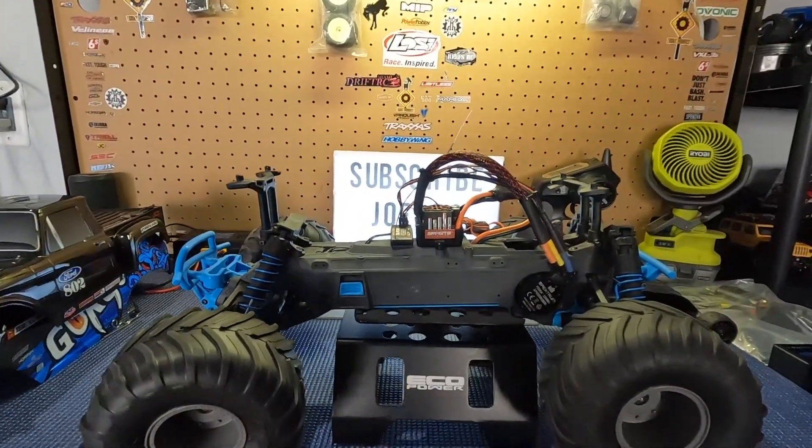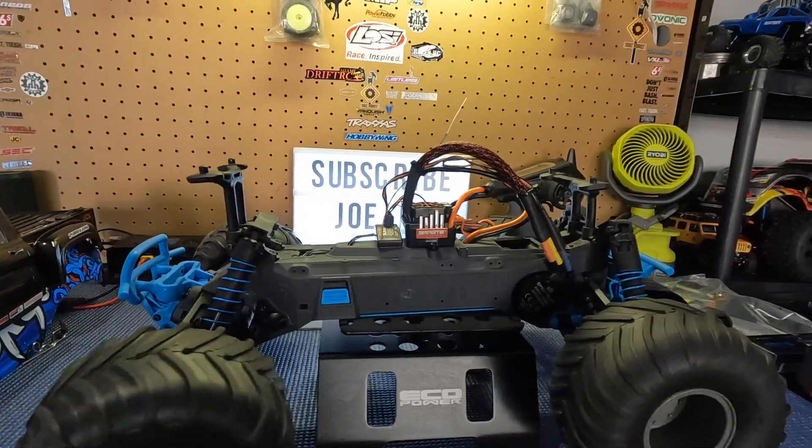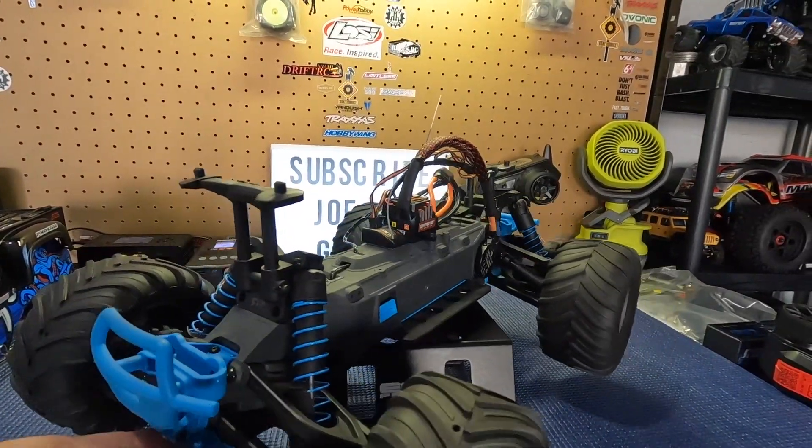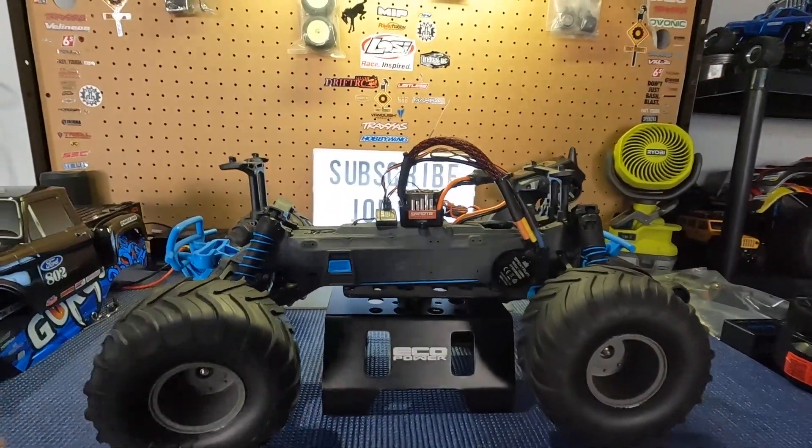Basically it's a super simple mod for the body, and a super simple upgrade converting it over to brushless. I did drive it already and I was blown away — I love the way this thing drives.